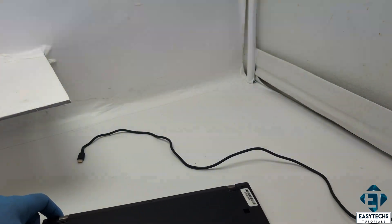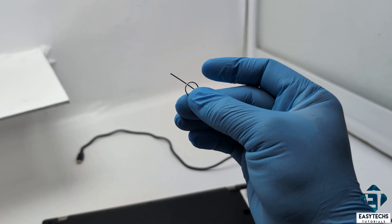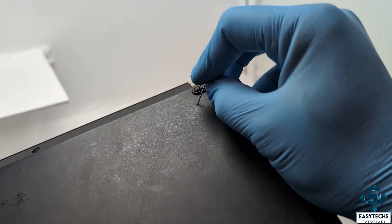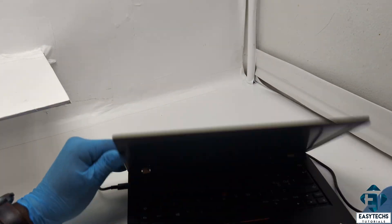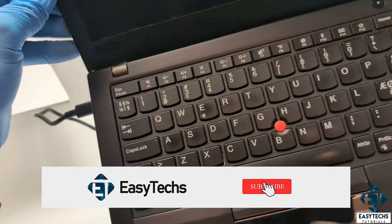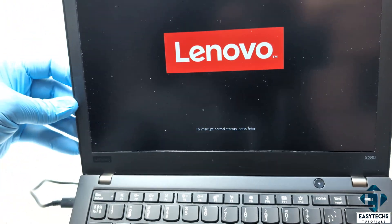If you are not sure if your laptop has a pin reset button or you don't know where it is located, you can check your manual or simply search on Google. Here, using a paper clip, I will simply press and hold it down for some 10 to 15 seconds and then release it. Now I will plug back the charger and try to power the laptop on again. And just like that, this laptop powers up again.